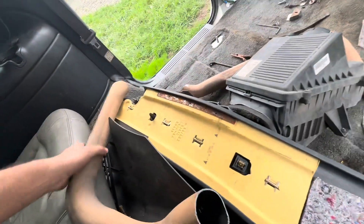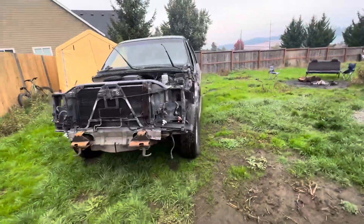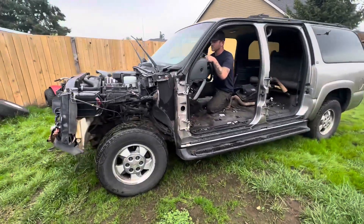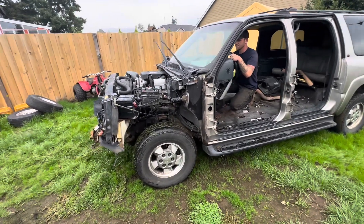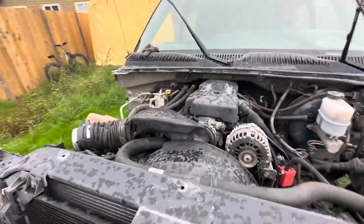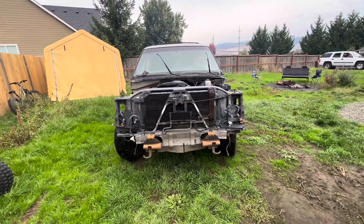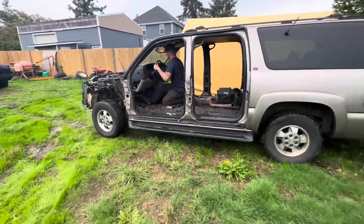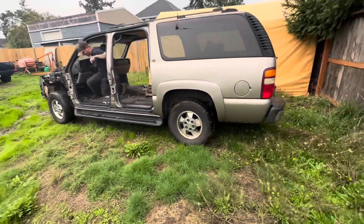It ain't got no seats, you got no exhaust pipe. I gotta get her warmed up, she's just a little cold right now. I think you're just low on air, man — the tires are just a little low.